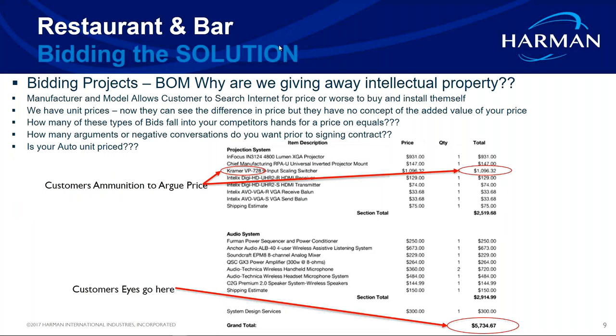Let's talk about the bidding process. You're qualifying a job and creating your bill of materials. Protect yourself, because the last thing you want is to do all this work and then have somebody take your bill of materials and shop it to someone else who can do it cheaper. Customers and end users will actually take your bill of materials and hand it to somebody else and say, what can you do it for?